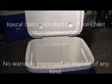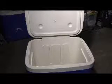Howdy folks, this is Rascal Dan, how y'all doing? Well I tell you what, I'm out here to introduce to you my Rascal Dan odor counteractin' for ice chest. That's right, I'm so proud of this product, and I tell you what, if you take a look at it, I think you're gonna find a lot of interesting stuff about it.